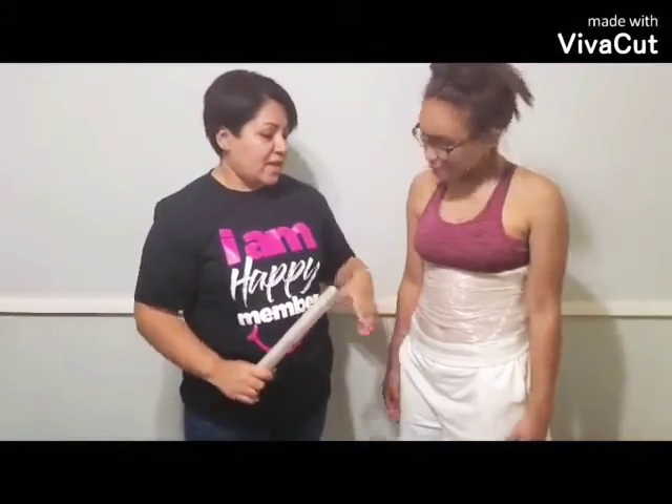When you wake up it'll be a little wet because you've been sweating during the night and it's been working. I recommend that you take pictures before you start using this product and every two weeks so you can see the progress.